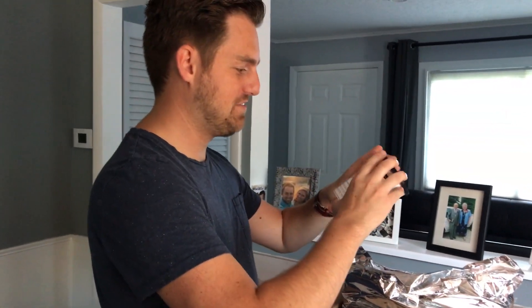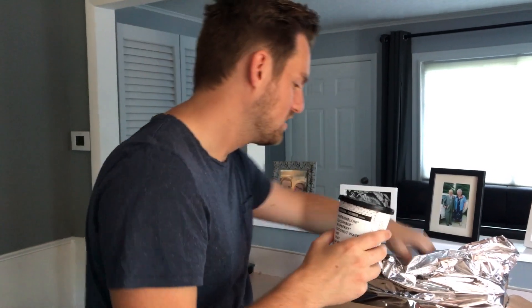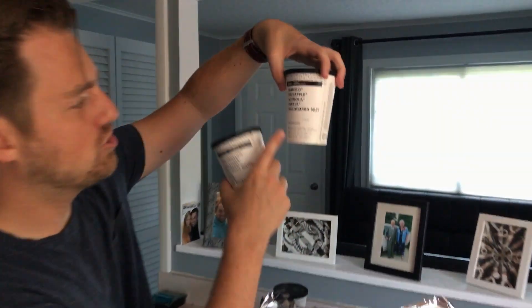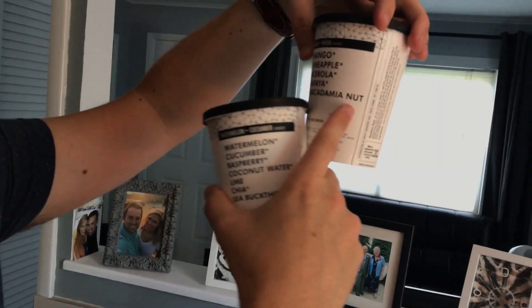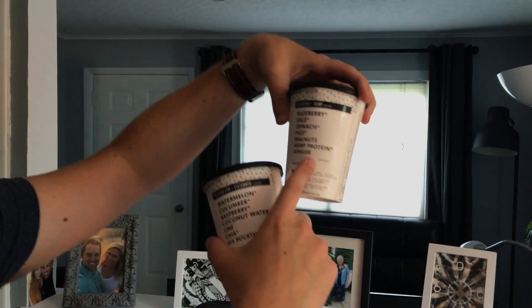It says on here — what are the instructions after you open one of these? I got all sorts of flavors here. I got six of them in here: mango, pineapple, acarolo, papaya, macadamia nut. I don't even know what these things are. Spinach, figs, hemp protein, and ginger.